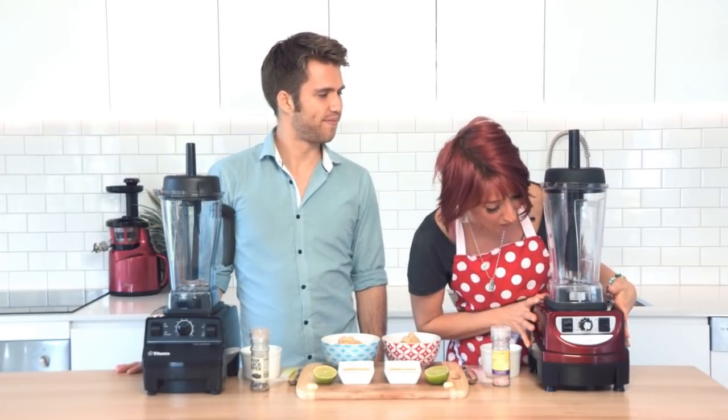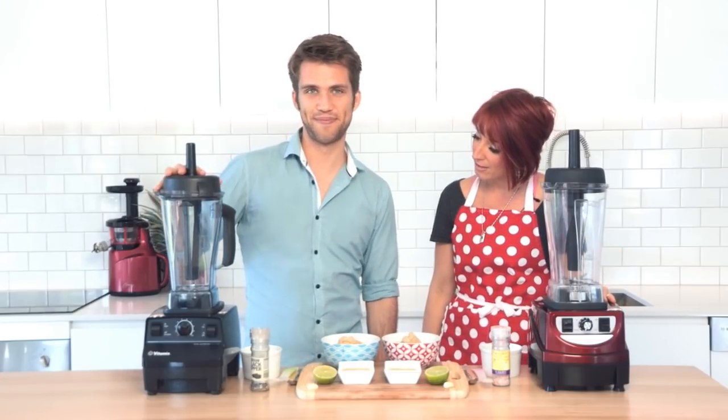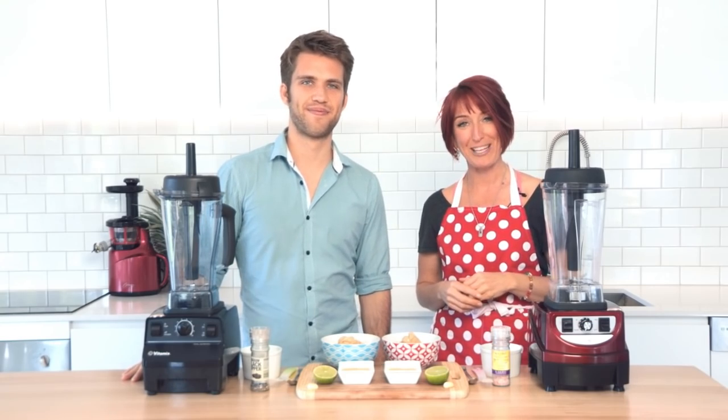This is an Optimum 9400 — this one lives in my kitchen, I use it on an everyday basis and I totally love it. This is a Vitamix Total Nutrition Center. So we're going to look at them in an independent review, throw a few recipes in, see what comes out the other side and see what comparisons we can make.